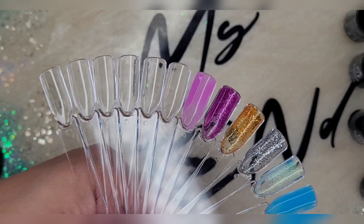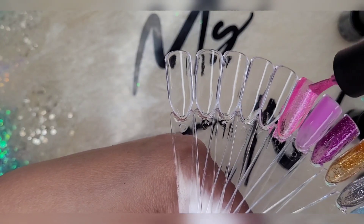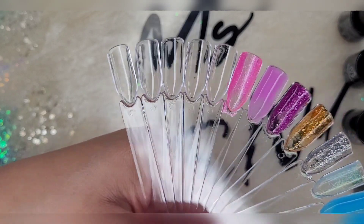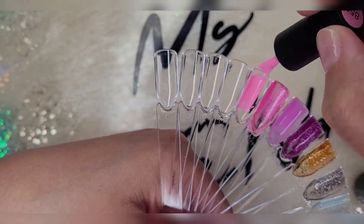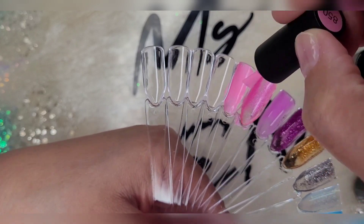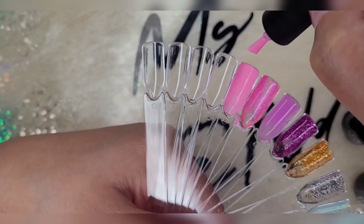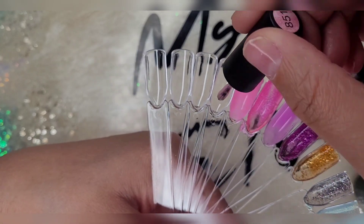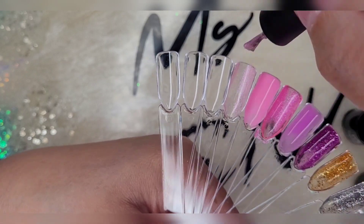Hopefully you guys will tune back into my other nail haul videos. By the way, back to this color right here — this is such a pretty, soft Barbie pink, I absolutely love it. The formula of this polish is really, really nice in my opinion. It's thick to where it glides on nicely — it's not watery or runny, so I really appreciate that. This pink right here is like a nice twinkle pink — just a really nice, soft, shimmery pink.